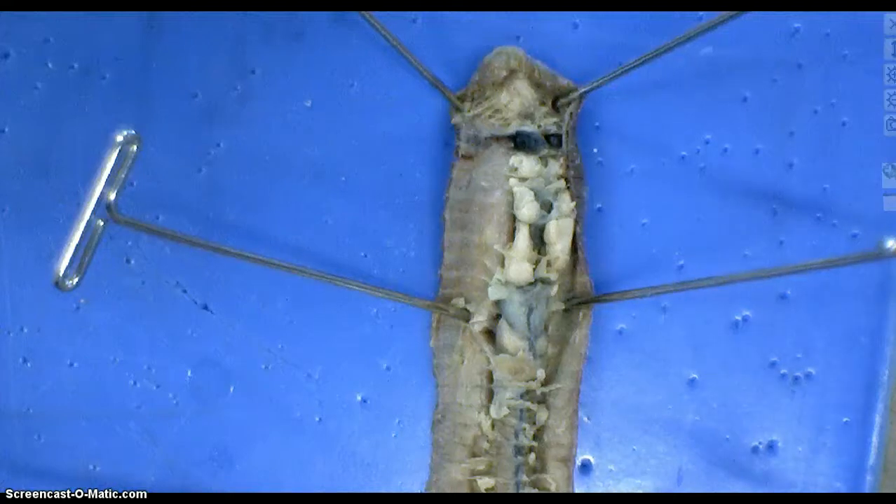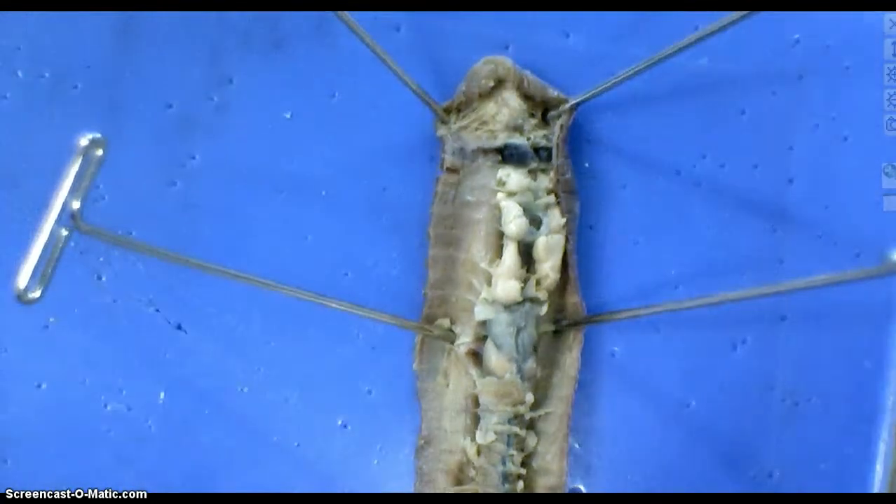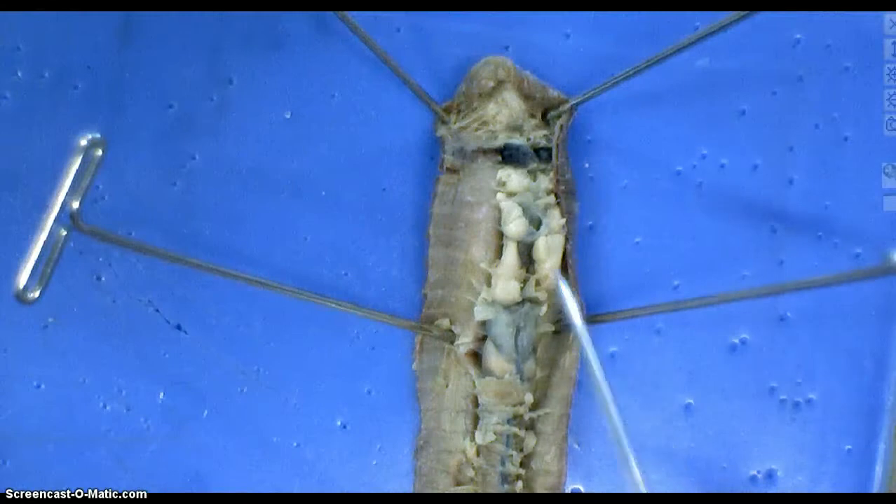All right, we are back. We have adjusted the focus, so now we're quite a bit closer, and now we can see different structures.